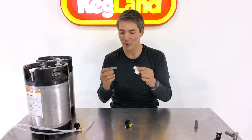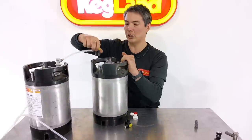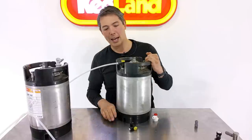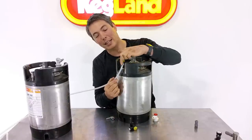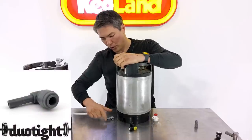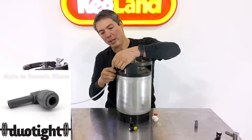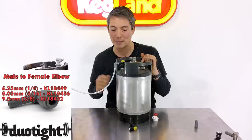Another fitting that just came into stock: some people want a line that swivels around as well. So if you've got your beer lines on the keg and you're pulling the keg sideways or it's bending, you can use a duo-type swivel fitting — the line can rotate freely around like that. You can buy that fitting separately as well.